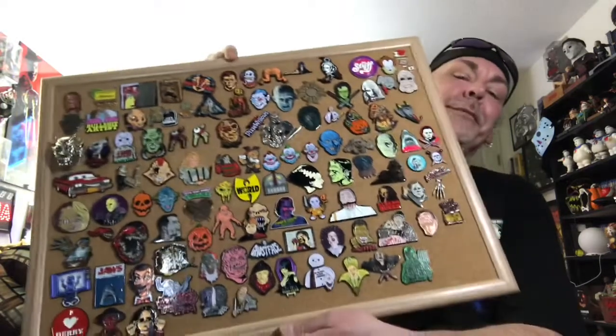Let me know what you think in the comments down below. I know there are a lot of horror enamel pin collectors out there — let me know which is your favorite pin in my collection. I would love to hear which is your favorite pin out of my whole collection. If you like this video, hit the thumbs up button. If you're not subscribed and you like great horror content, hit that subscribe button and hit the bell notification so you're notified every time I go live or drop a new video. Take care of each other, take care of yourselves, stay safe — and that's my time, thanks for yours. Have a great one guys, peace!